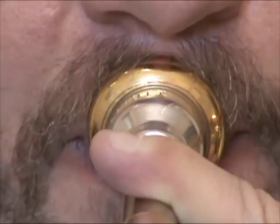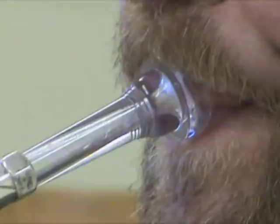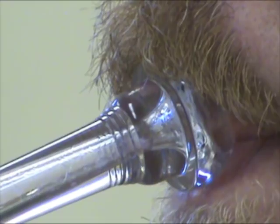This trumpet player is also a good example of a very high placement embouchure type. His mouthpiece placement is pretty high on the lips, and his embouchure motion is also to push the mouthpiece and lips together up towards the nose to ascend, and pull them down towards the chin to descend. His horn angle is a little lower than most very high placement embouchure types, but it doesn't appear to be working against his playing in any way. All players have unique differences in their embouchure form and function, even comparing players of the same embouchure type.